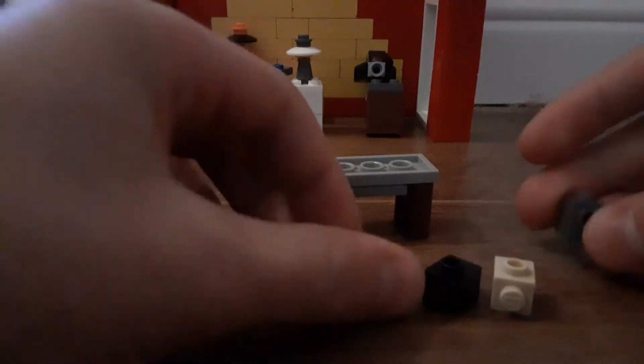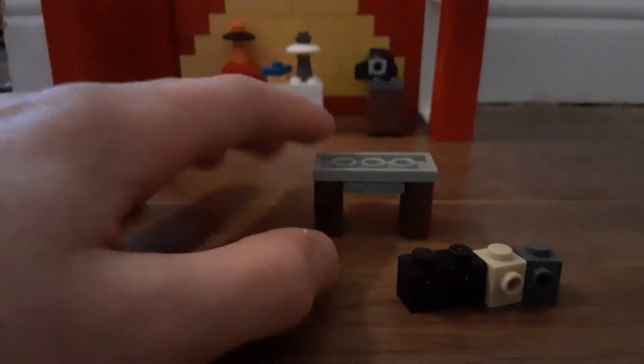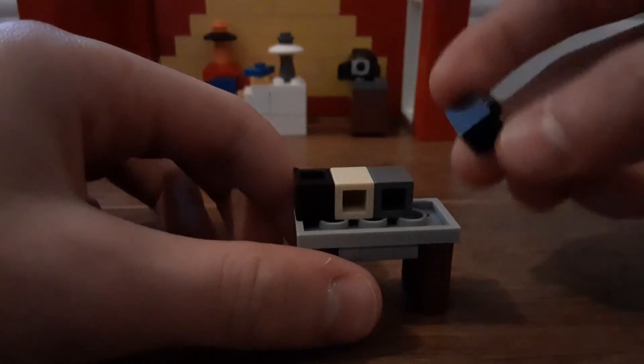You're going to want to get these four one-by-one SNOT bricks, or just a one-by-four SNOT brick. Heads up — they're not headlight bricks. I'll show you how to put them on. I already have them all laid out except this one. To be color coordinated, I have the two black ones on the outside and the two mismatching colors on the inside because they will be covered up and no one will see them.